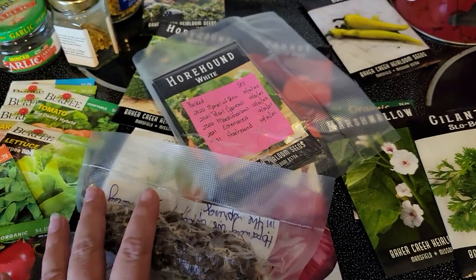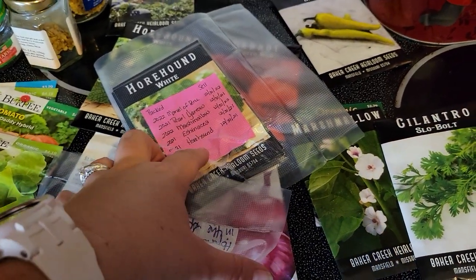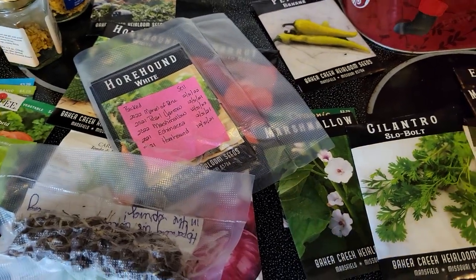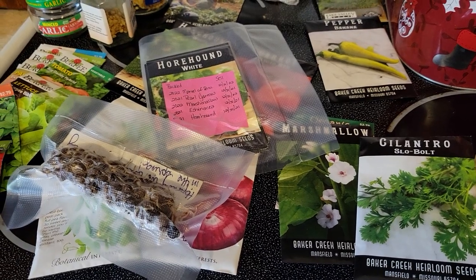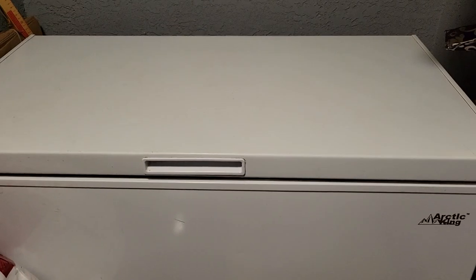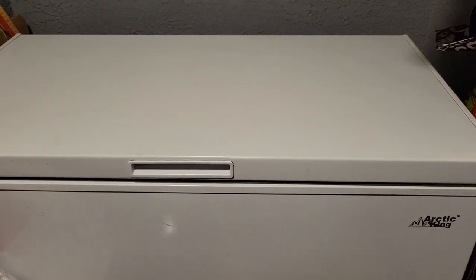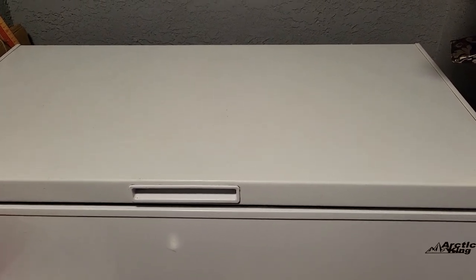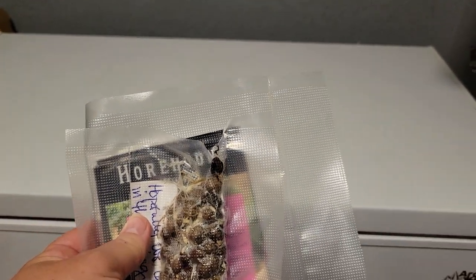You'll either take stuff from a really great growing year or take your packets — whatever you want to do, it's your choice. But the trick is the next part: the freezer. That's the secret sauce. You have to have them vacuum-sealed, and then you can put them in your freezer however you want.